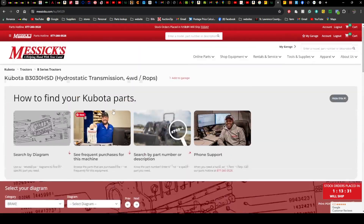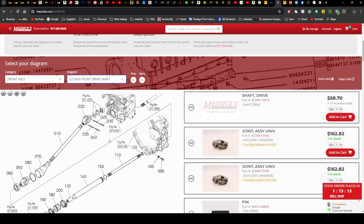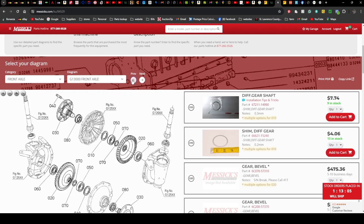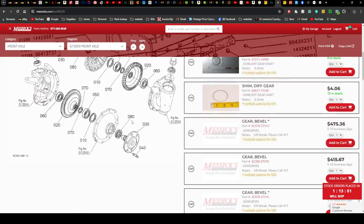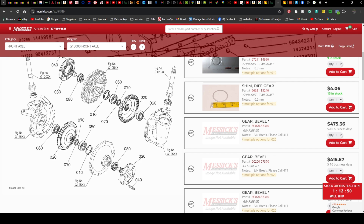It's going to drop down to all these different results. We know ours is just the ROPS, plain Jane, so we'll click on that. In order to find what you need, go to the center section where it says 'Select your diagram,' and from there we're going to put down 'front axle' because that's where we're at. Here's the hub breakdown — here's the seal we need, here's the bearing we need, and the clip in there is actually a two-piece.